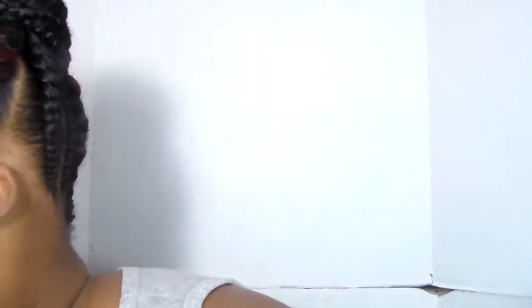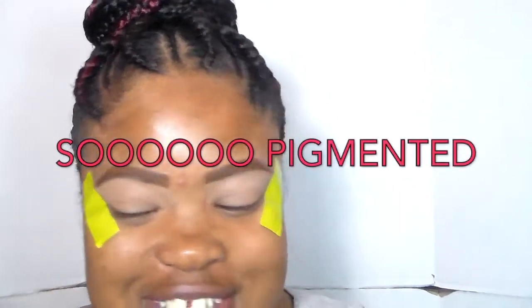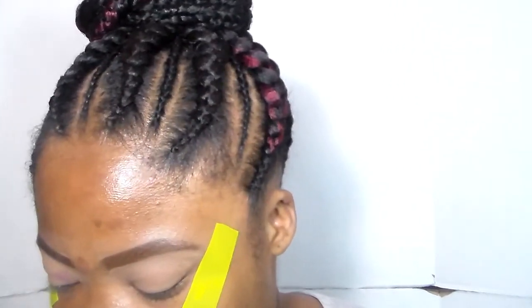This color is very, very pigmented — oh my gosh. I love Color Pop because they're so pigmented. This brush is doing the most though, so let me get a smaller brush. That one's way too fluffy. I'm going to go in with my handy dandy Coastal Scents brush, cutting the excess. She said to do it like a V-shape.